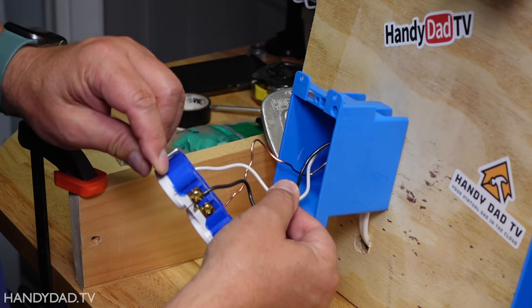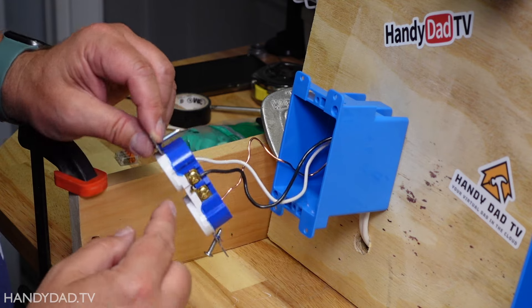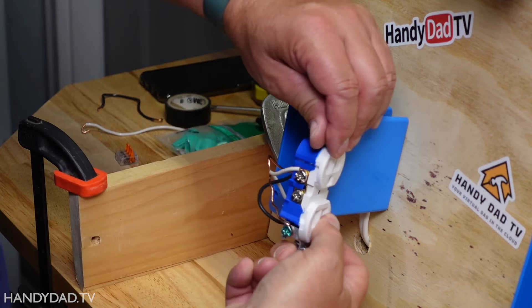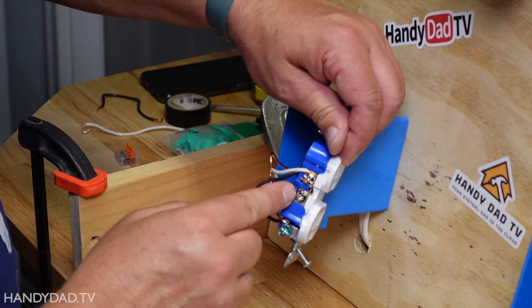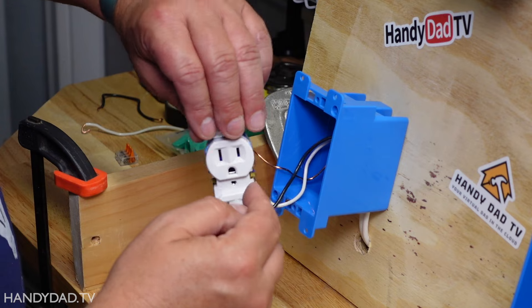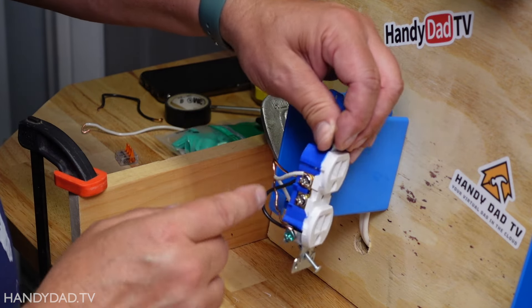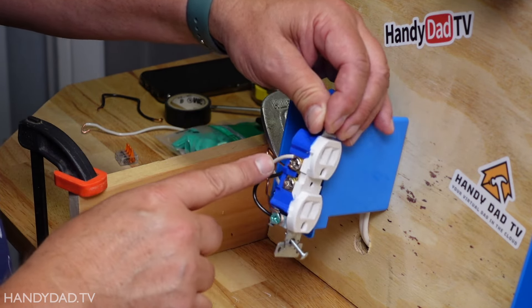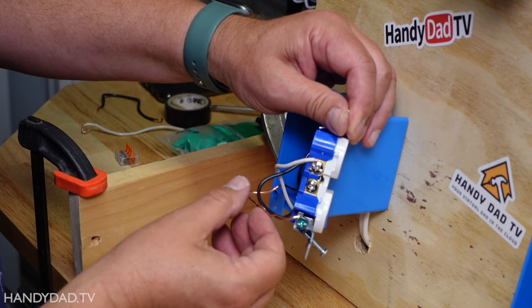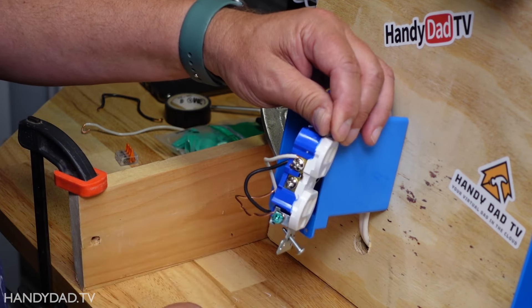What we have here is one set of wires in this existing box. The black wire goes to the brass side, and the white wire goes to the silver side. The way I always remember it: white is lighter than black, so the dark screw is for the black and the light screw is for the white. And then we also have a bare copper wire here — this is the ground wire that is connected to the green screw.